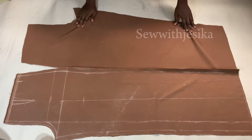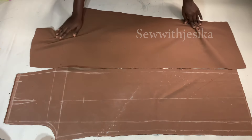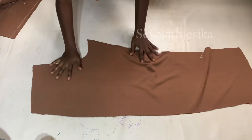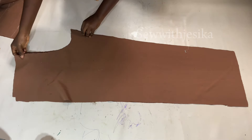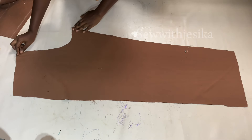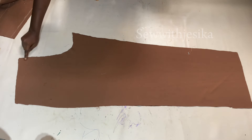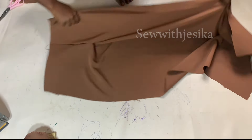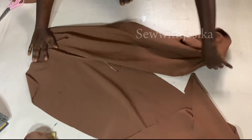I now have my front and back trouser pieces and I'll start working with the back piece. I place the two pieces of the back piece right faces together and sew along the crotch line — the flap. After sewing, I take my time to open up the seams and iron them properly, because this thick crepe does not relax fast.